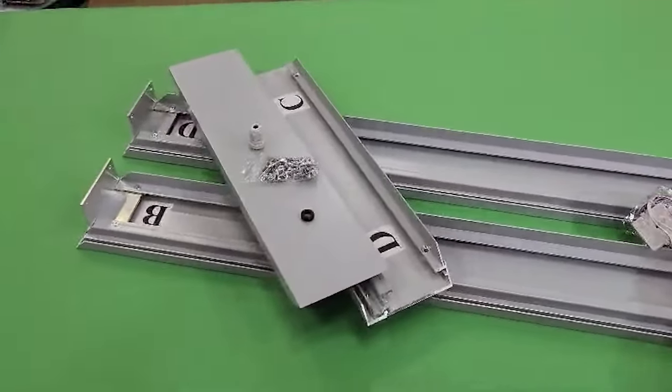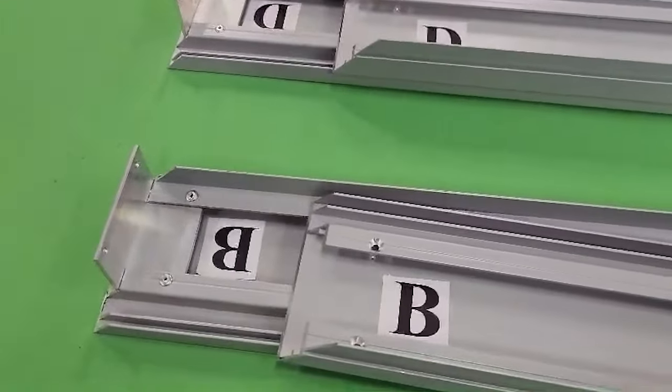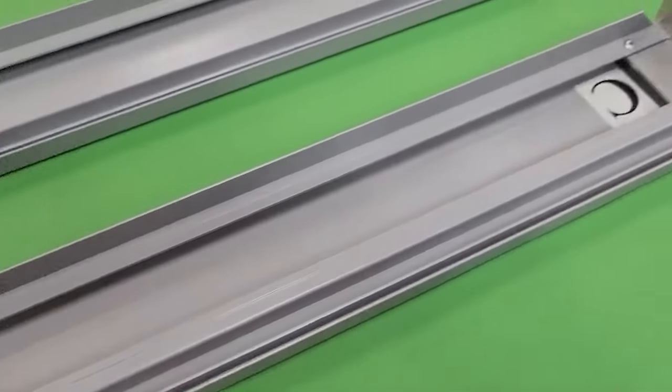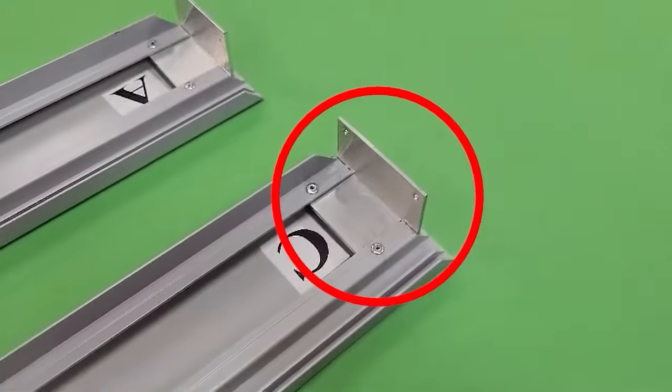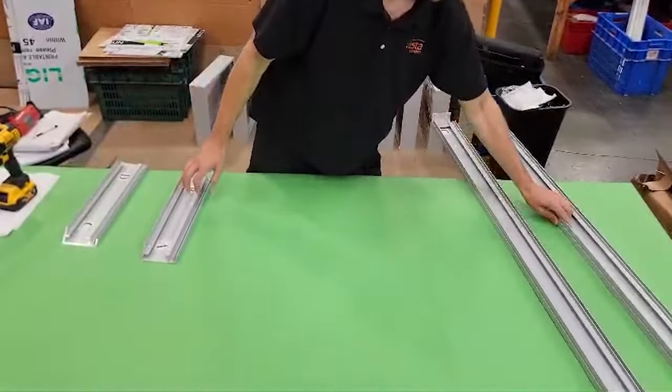Each of the profiles is conveniently labeled to assemble together correctly. Pay attention — the connecting angles are already in place and are fully connected to the larger profile. Let's start assembling the light box together.